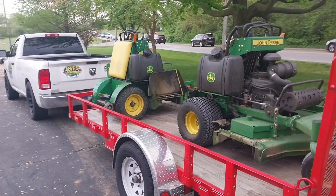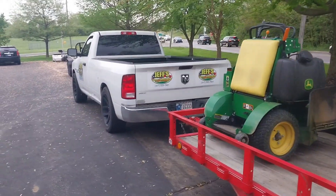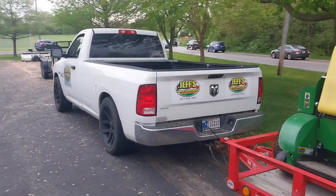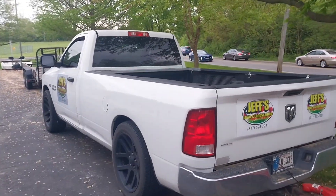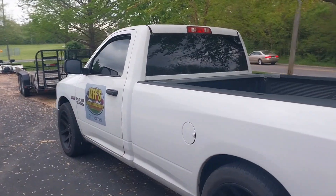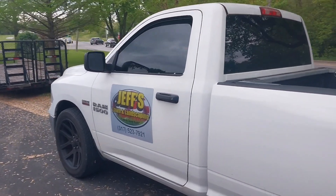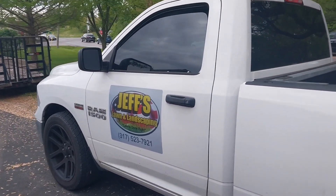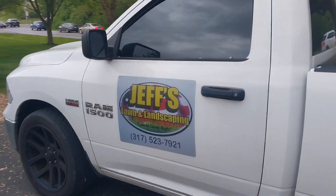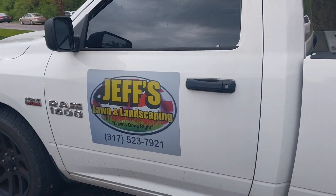I'm back at the house to unload and I ended up getting everything done today. I was debating on going out because of the rain — it's starting to rain right now and it's been raining on and off — but I got them all done, so I'm definitely glad that I went out to mow. Tomorrow I'll start off on schedule. See you next time.